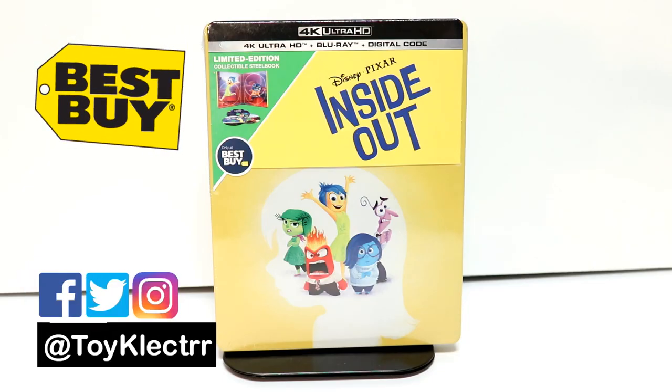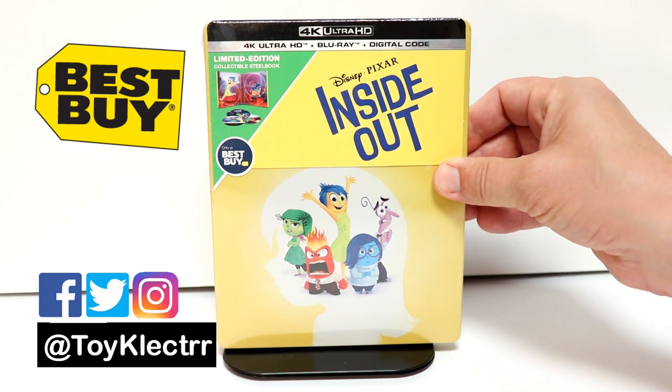So today I received my copy of Inside Out. This does get released from Best Buy on September the 10th. I was able to get this a day early. I wanted to take time to show you what it looks like.